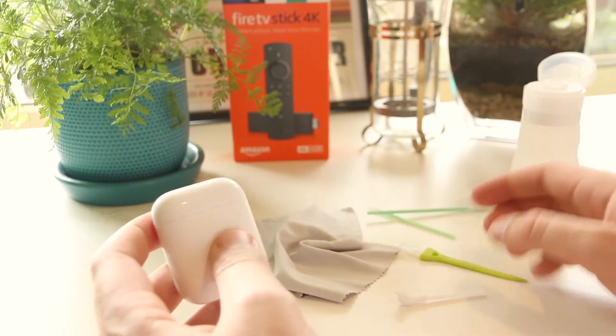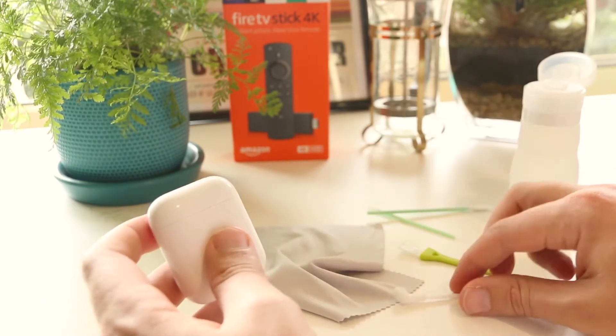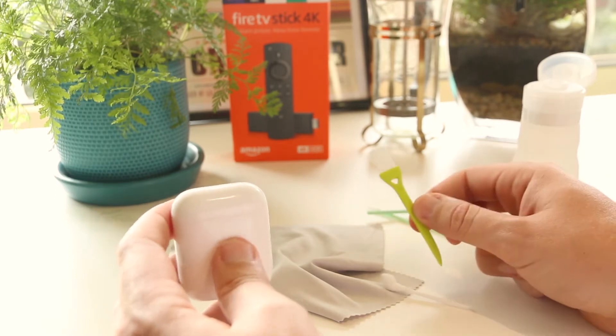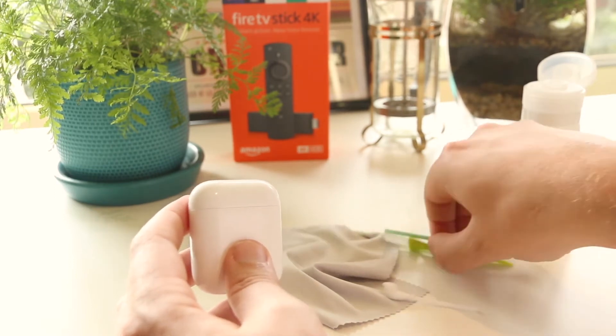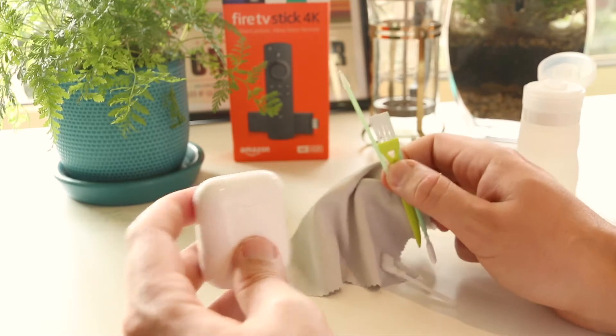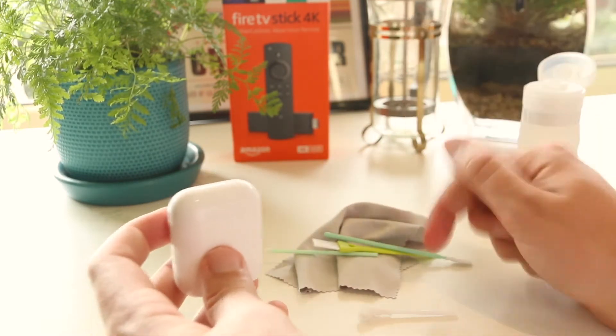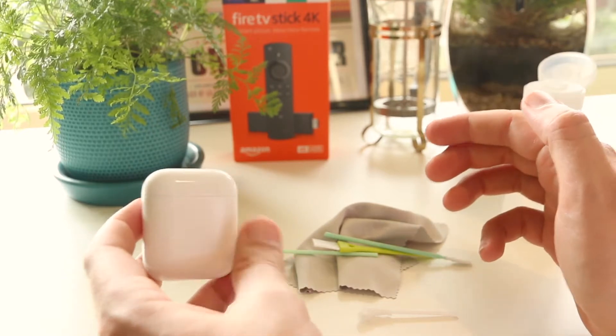As you can see guys, I've got a few different tools here. Some of these I just found lying around the house and some I actually picked up from Amazon. This was actually a cleaning kit specifically designed for Apple products, so I'll put a link down below in the video description if you'd like to pick that one up.